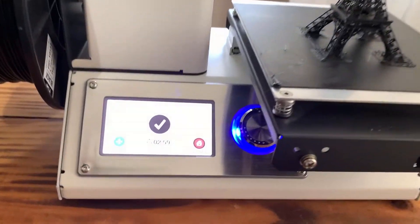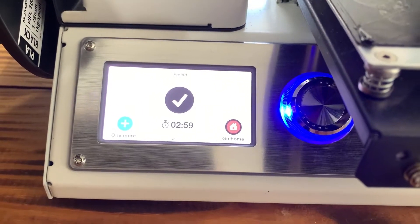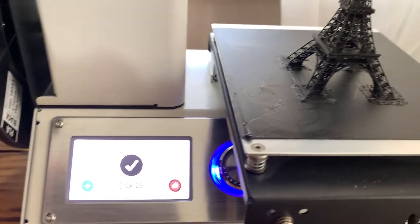It just completed, and it only took three hours — two hours and 59 minutes. This is the finished product.